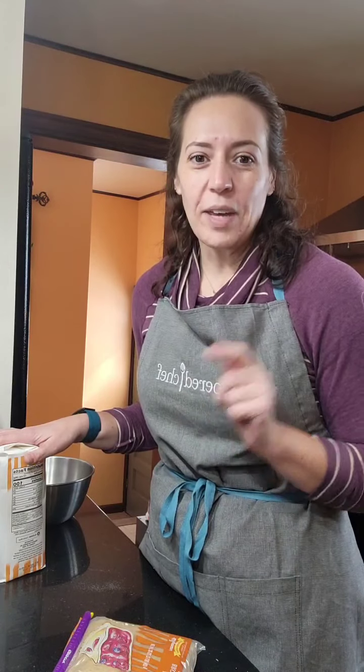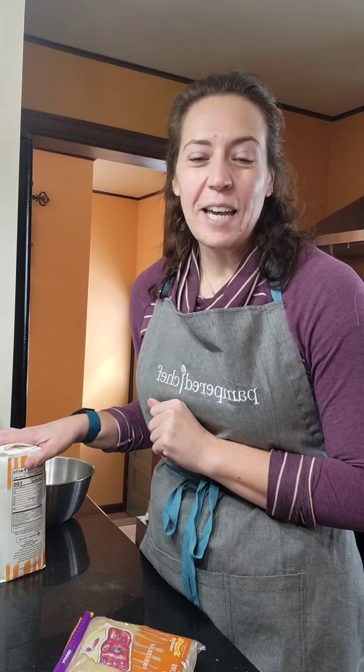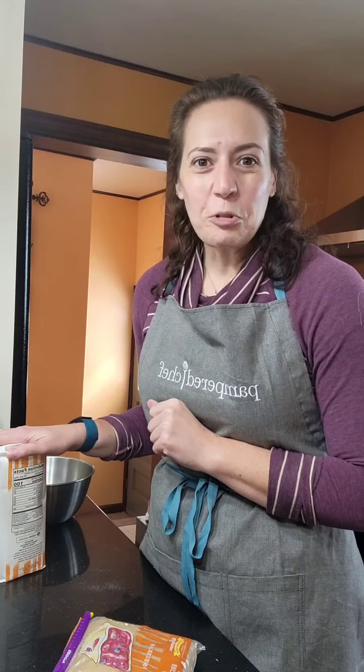Good morning! I'm trying a new camera angle for this live so I can see any comments that come up while we're baking. Before I get started with our cherry almond muffins — today is National Muffin Day — I've got my oven heating up to 350 degrees so it's hot and ready for when I'm ready to put those muffins in.